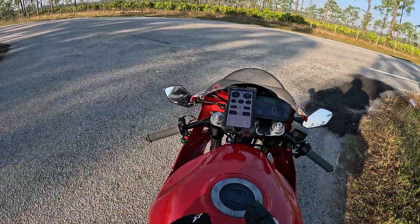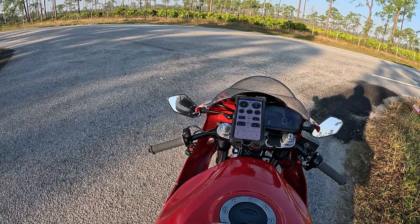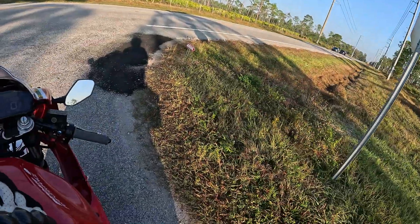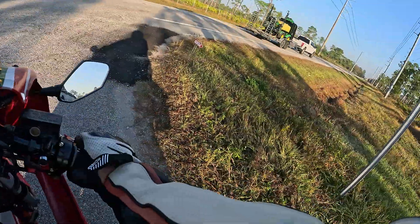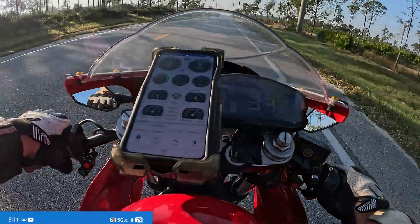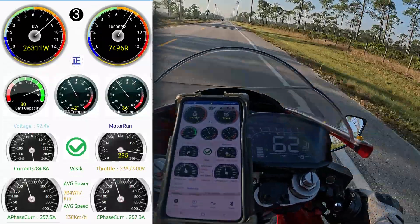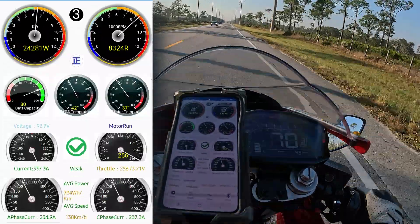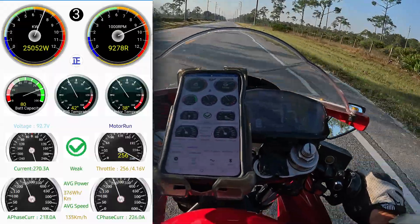One guy said to leave the field weakening completely off, go out and just run top speed, and see where the bike stabilizes. Don't worry about the weak light — just where the bike stabilizes. When it stabilizes, look at your current, and that'll be your line amps required to reach equilibrium. So we're going to try that method now.